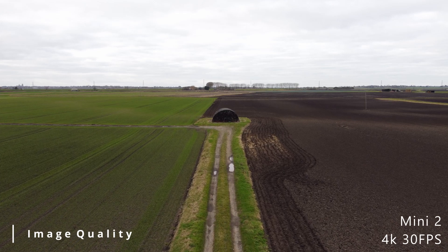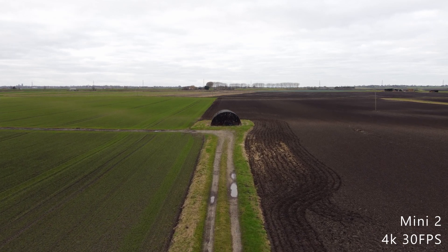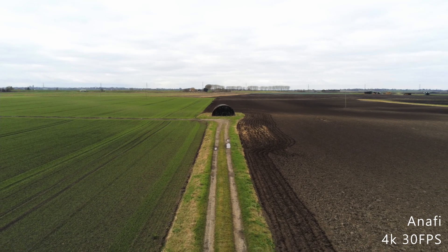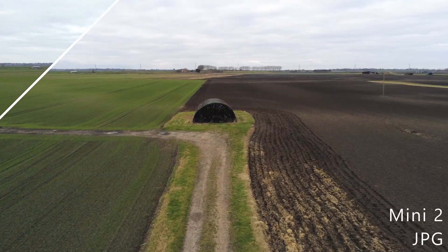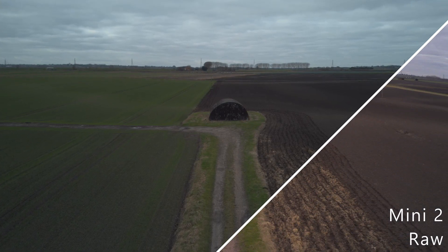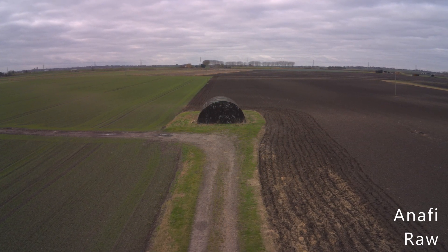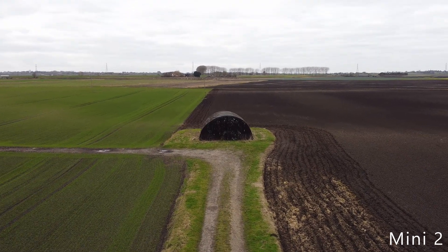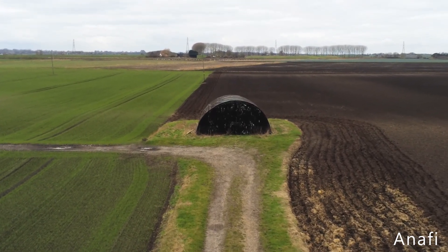Now comparing the Mini 2 and the Anafi's video and image quality. Both are shown shooting at 4K at 30fps. They both have the ability to shoot JPEG and RAW photography. The Mini 2 has a 12 megapixel camera compared to the Anafi's 21 megapixel camera. The Anafi's RAW photos do need lens correction — you can see the horizon bends downwards — but the right editing software can fix that. Both drones can zoom; however, the Mini 2 only has 2x to 4x digital zoom with no optical zoom, while the Anafi has lossless zoom up to 2.8x and standard zoom up to 3x.